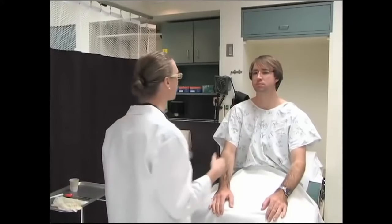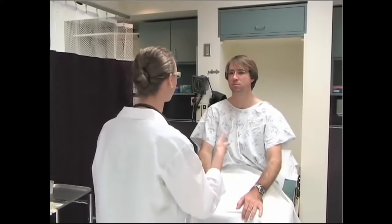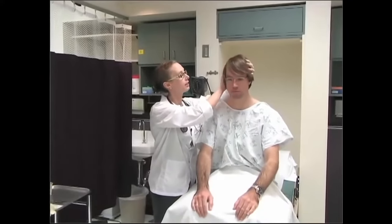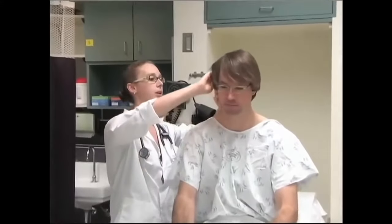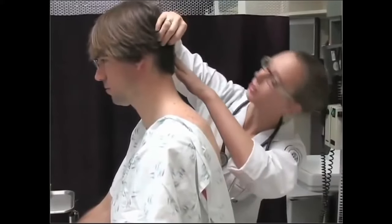Now we're going to move on to your head. First I'm just looking, and now I'm going to feel — let me know if you have any pain or tenderness. And I'm going to look at your scalp, behind your ears, at the back, and on the other side. All looks good.